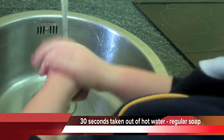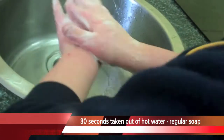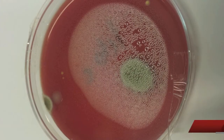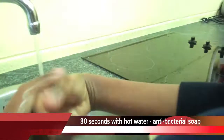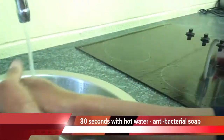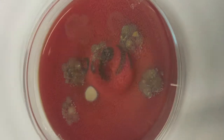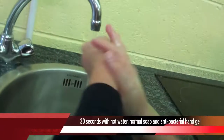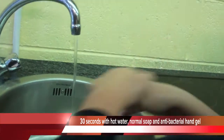I found that washing my hands with hot water for 30 seconds with regular soap out of the water was effective compared to others. We found out that washing your hands for 20 seconds using antibacterial soap is not as effective as antibacterial gel. Washing my hands for 30 seconds with hot water, normal soap, and antibacterial hand gel was quite effective.